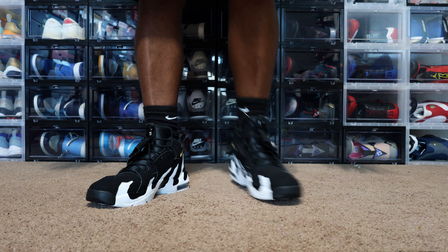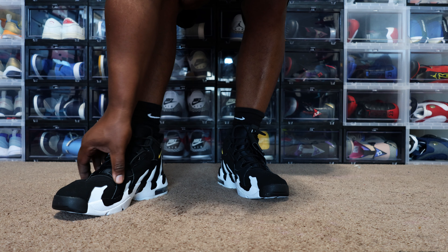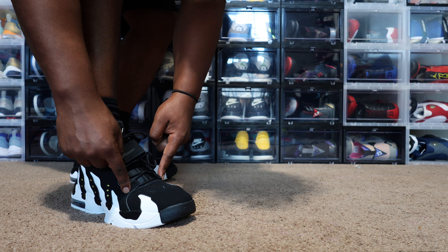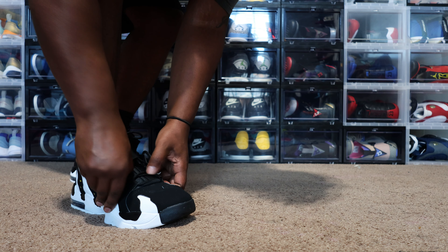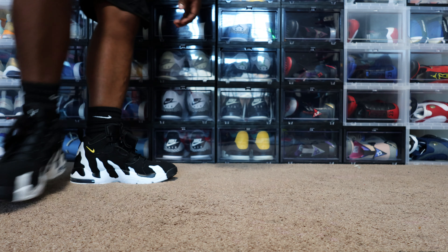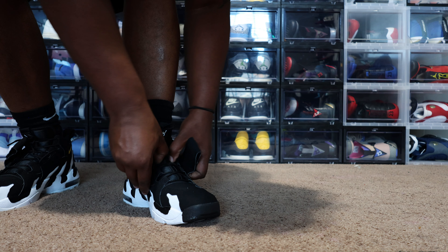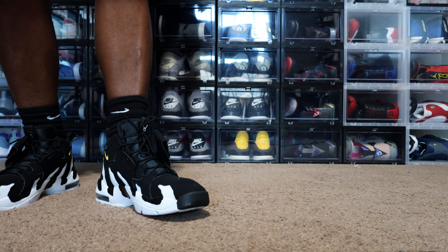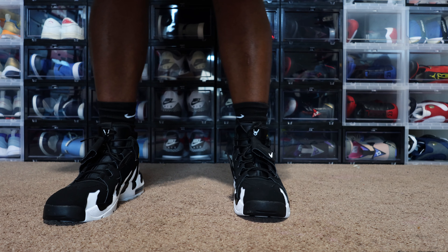When I first put them on it feels like any other 90s retro shoe. It's not tight on my toe — I got plenty of toe room — but it's kind of snug right here on top. That feels like the Barcleys. If I loosen the laces up enough, it actually feels comfortable. It feels like a 90s shoe. I got a lot of shoes in my collection that feel like this. As I loosen them up, it's got a lot of give. This is a perfect size.